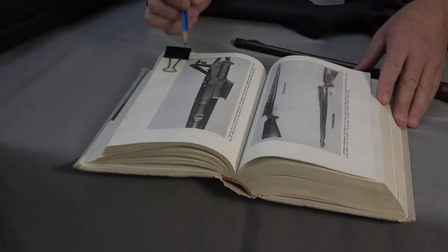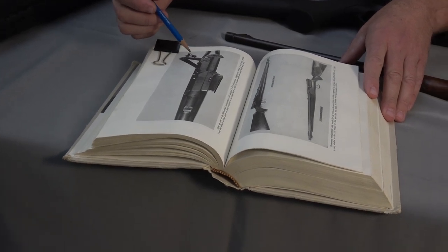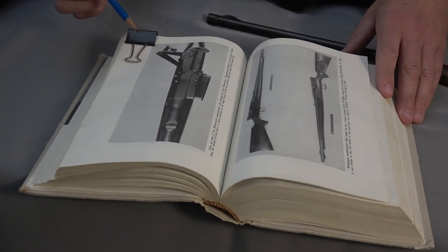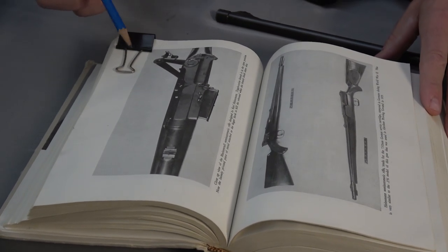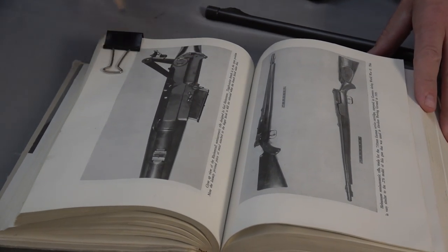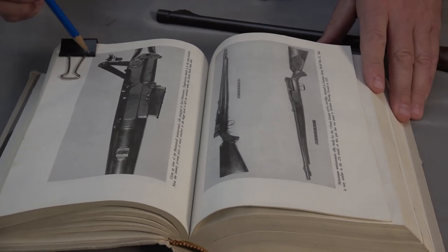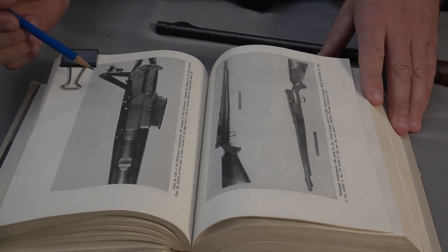This is a sporting rifle made by Rheinmetall — I hope I'm pronouncing that correctly — the inventor Karl Heinemann, German obviously. You can see the toggle on the side of the action and the magazine on the other side of the action — quite an interesting configuration. This shape might remind you of the ISSC, which I've just shown you.